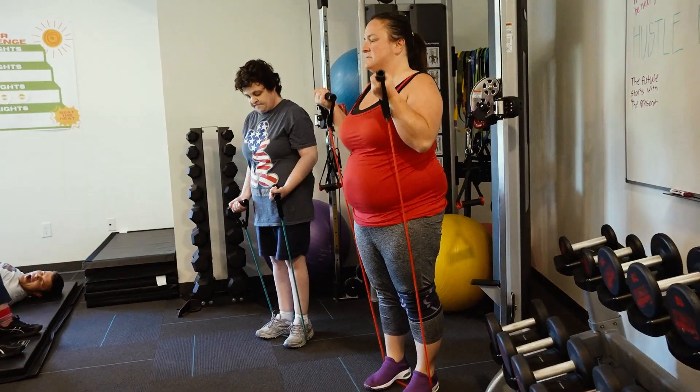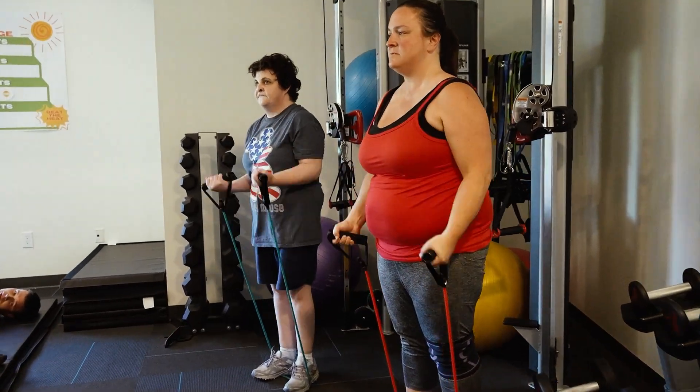Working on your shoulders. And then you stand on the band and roll up to the floor.